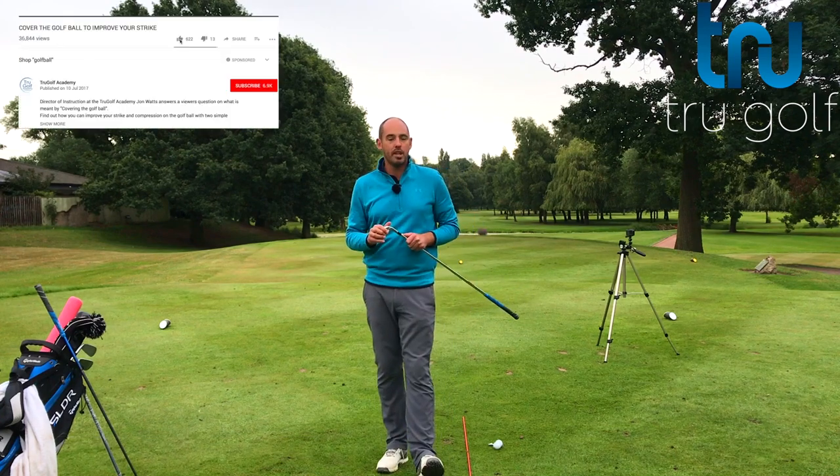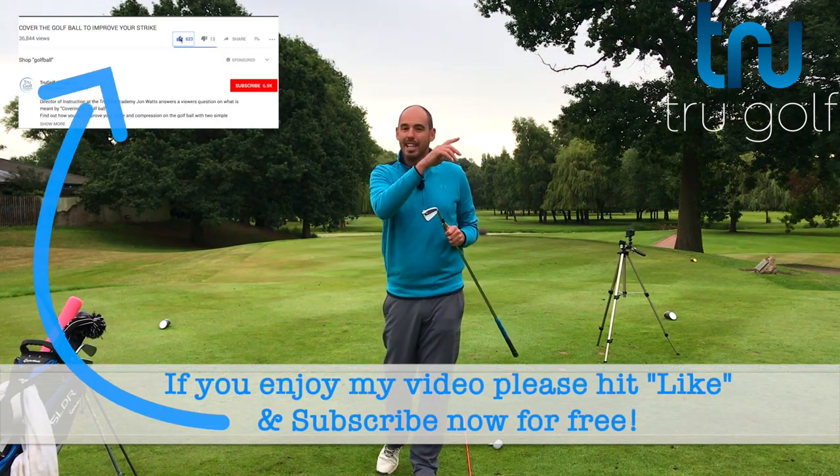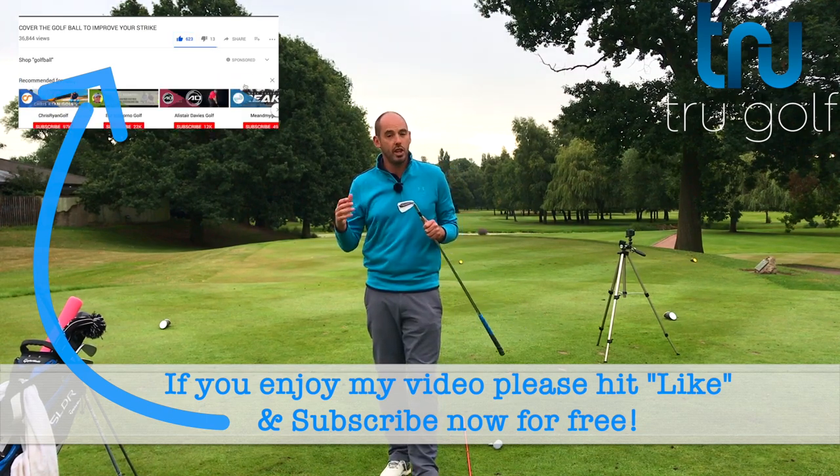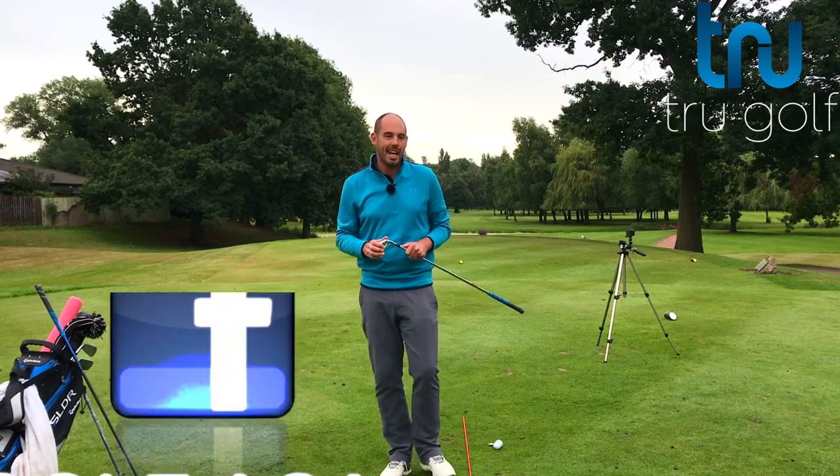If this video helps and you're new to my channel, make sure you consider subscribing. Hit the little bell icon — it notifies you every time a new video is live. If you enjoy the content, hit the thumbs up and share with as many golfers as you can.